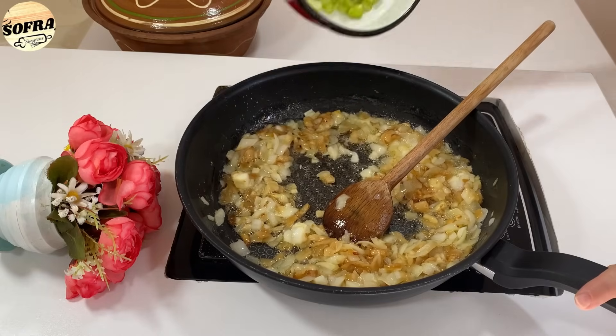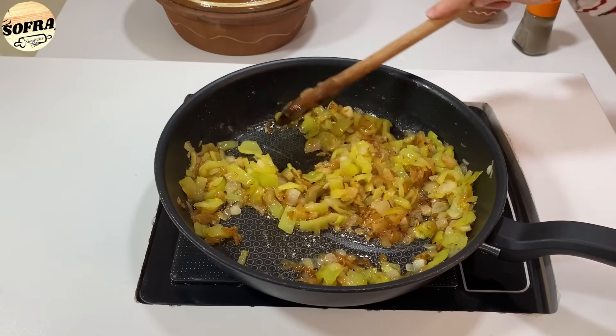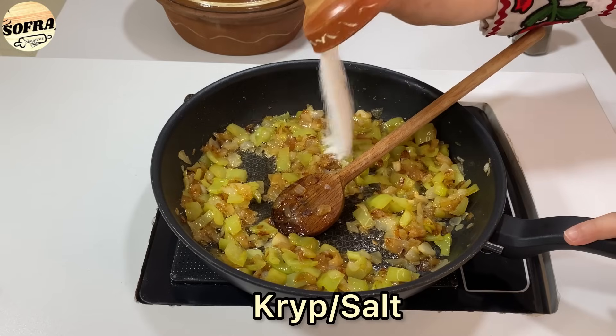Qepët i skuqim vetëm sa të kenë filluar të marrin ngjyrën e duhur. Atëherë i hedhim specat. I skuqim për 7-8 minuta bashkë me specat. Pasi janë zbutur specat, vazhdojmë me hapin tjetër.